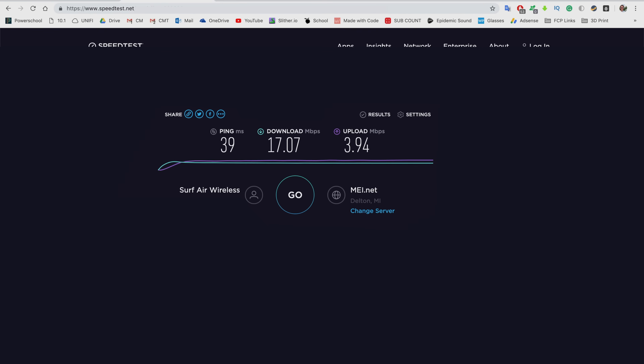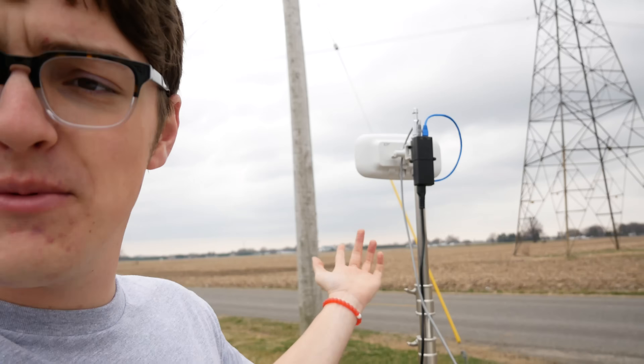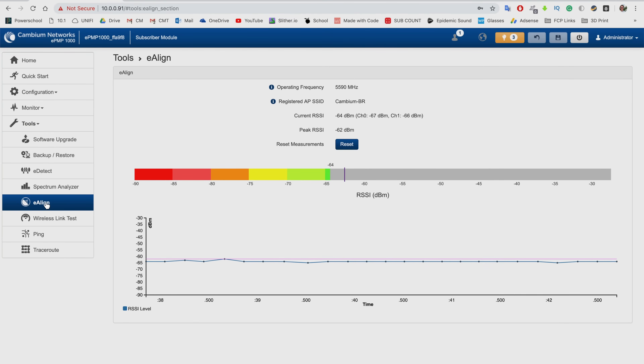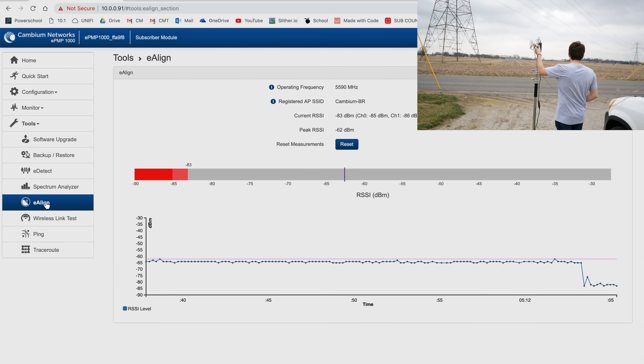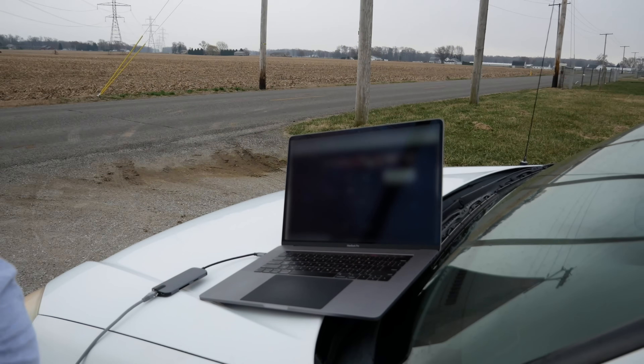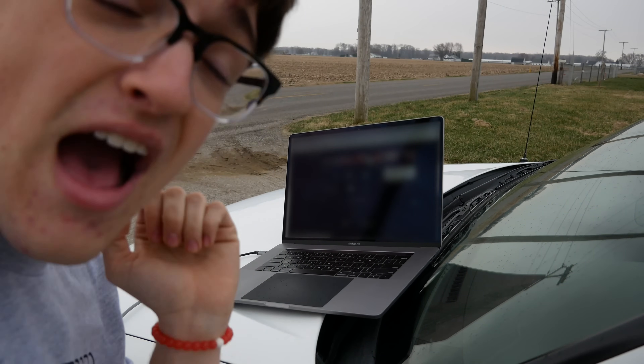After running the speed test I'm getting 17 megabits per second download and almost 4 megabits per second upload — that's actually almost better than what I usually get at my house. Setting this up was really simple; it's not even lined up perfectly and I still have 100% quality uplink. Something interesting in the tools menu is the e-align feature, which shows the dBm level of the antennas. If I move it to the left it immediately drops; moving it back to center gets a really good dBm reading.